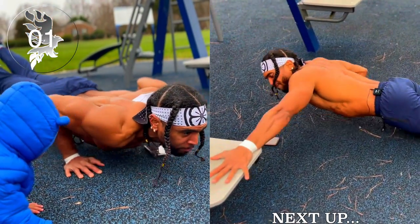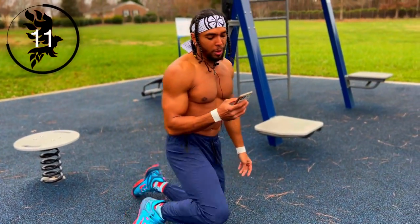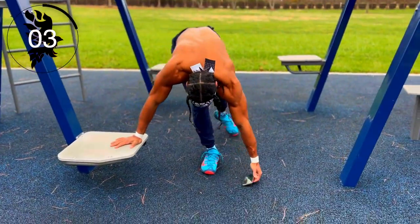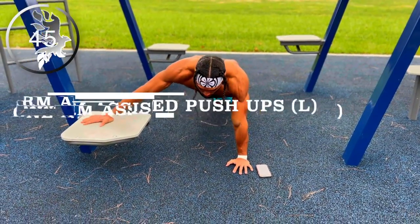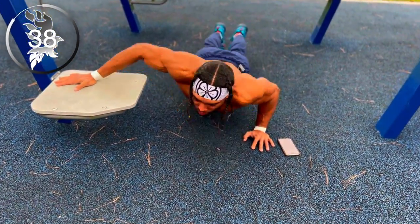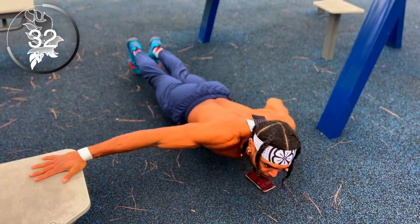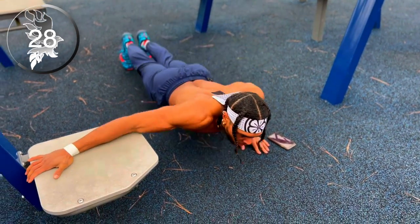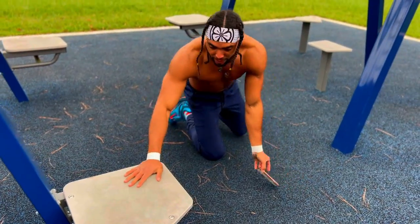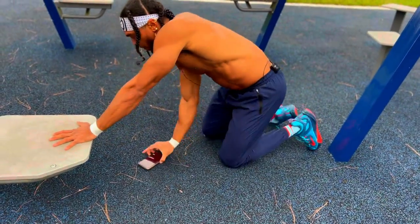Keep pushing guys. All right, now we have one-arm assisted push-ups. With this one guys, the closer your hand is to that edge the harder it is; the more it's right here the easier it is. Stopping that clock guys, making that switch — let's go.